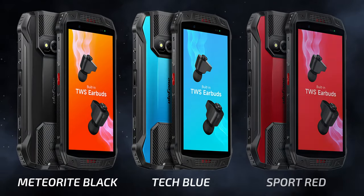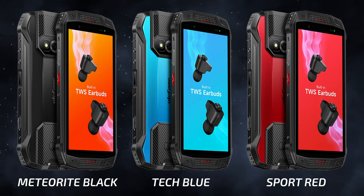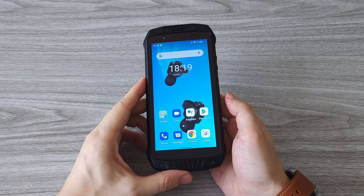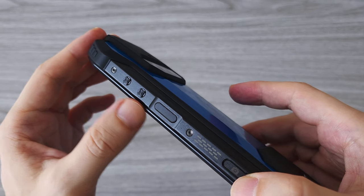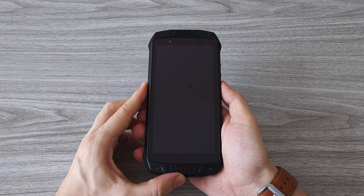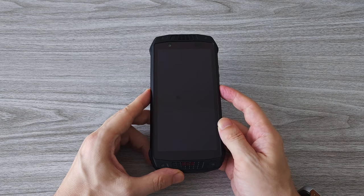The Ulefone Armor 15 comes in three color variants: Meteorite Black, Tech Blue, and Sport Red. The phone comes with a side fingerprint sensor — it's quite fast and accurate. Another option to unlock the phone is face recognition.